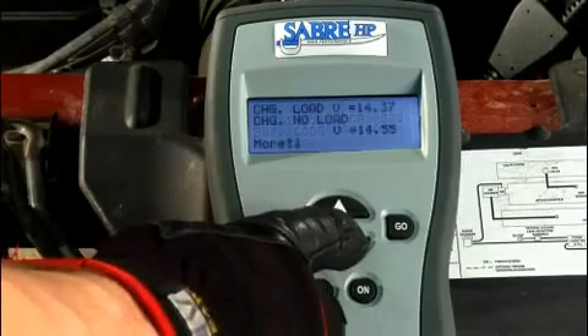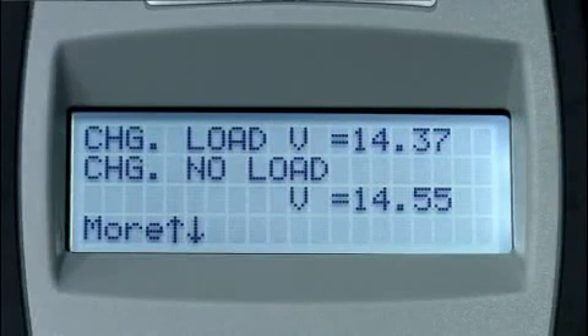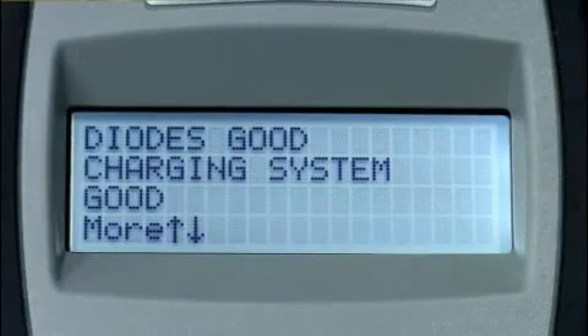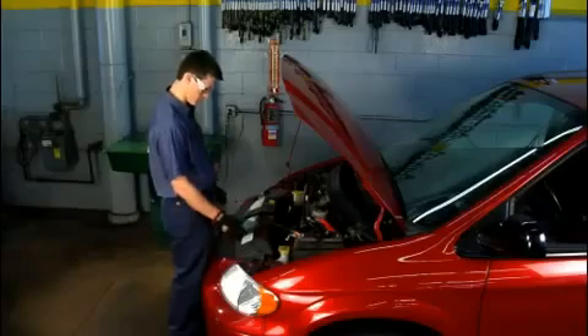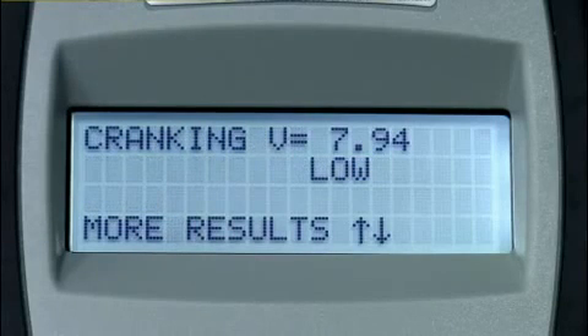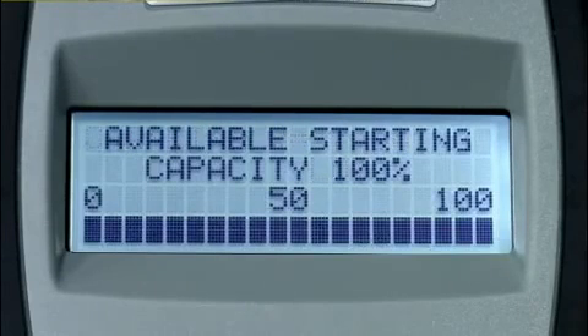Press the down arrow key to display the next screen. The second screen of test results displays charging system test results, which includes loaded and open circuit or no-load voltages. Press the down arrow key to display the next screen. The third screen also displays charging system test results, which includes the condition of the diodes and charging system. Press the down arrow key to display the next screen. The fourth screen displays the charging system test results, which includes the cranking voltage, or voltage during starting, and condition.